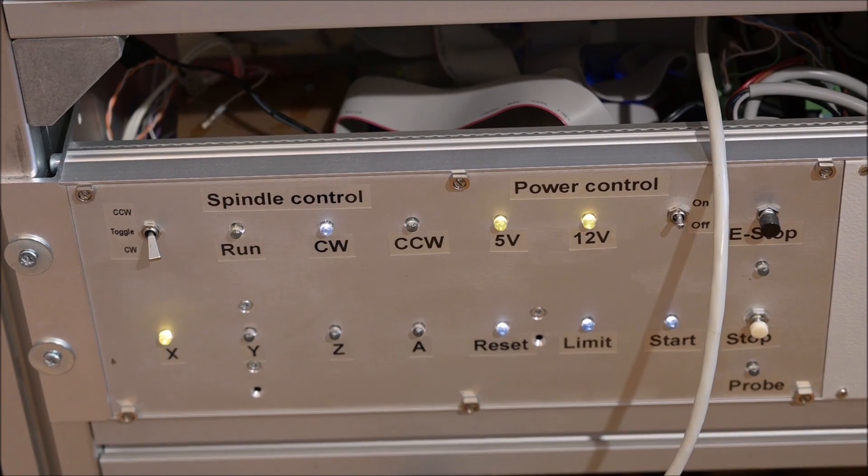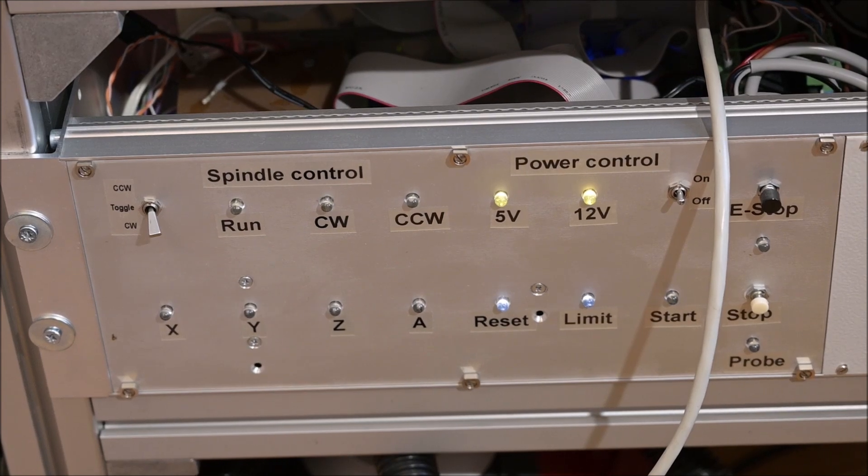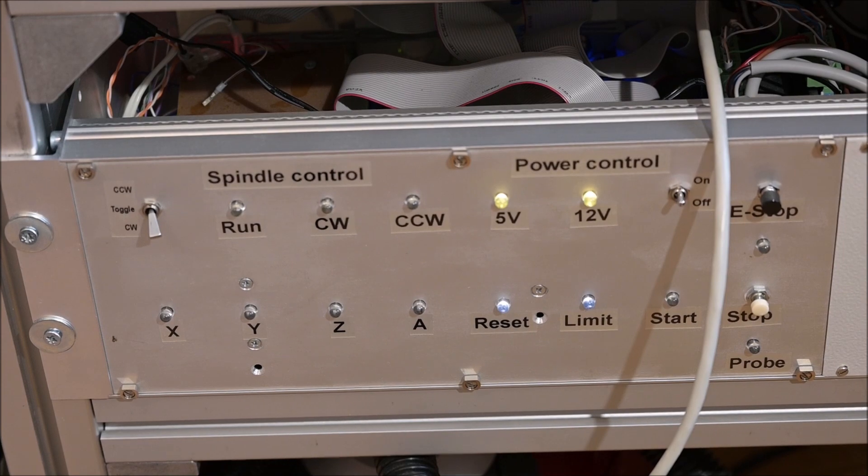That's it for now. Thank you very much for watching. I hope you enjoyed this short video about my latest creation — this huge power supply providing 50 volt and 4 kilowatt. Thank you, goodbye, and please don't forget to subscribe to my videos.